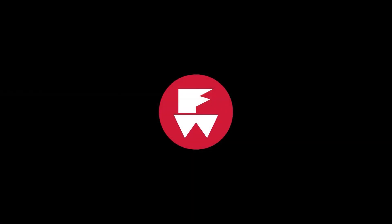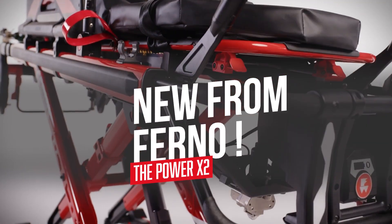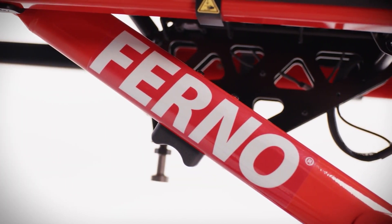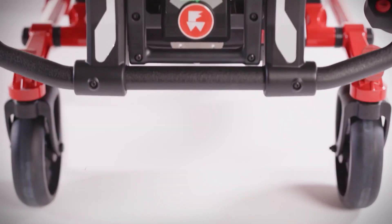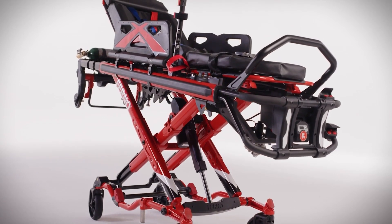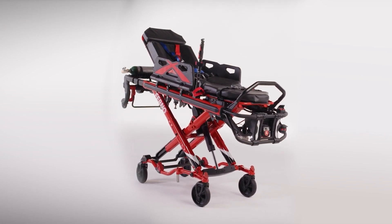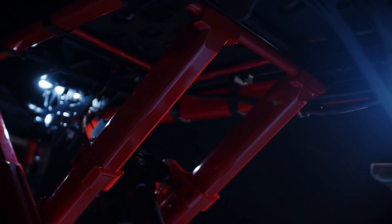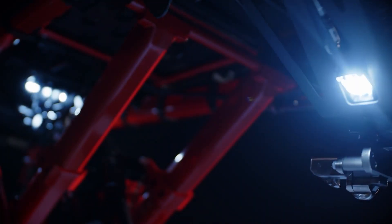The newest addition to the Ferno line is the Power X2. Key new features over the Power X1 include 27% larger wheels with increased ground clearance for better maneuverability over rough terrain. The Cross-Lock system is universally cross-compatible with the majority of manual and power load systems on the market — a huge feature. It also features a 36-volt lithium-ion Endura Charge battery that lasts two times longer than competitors.